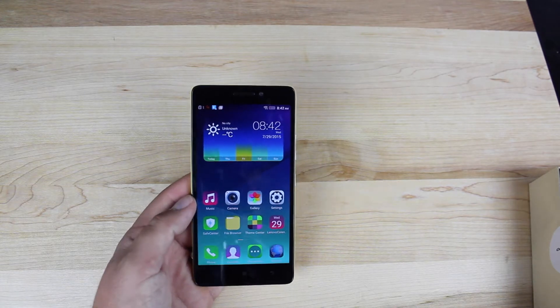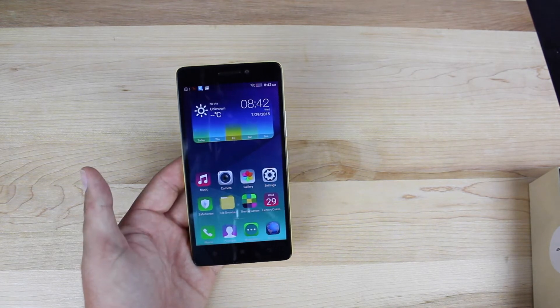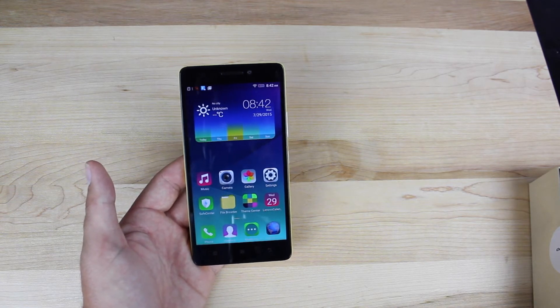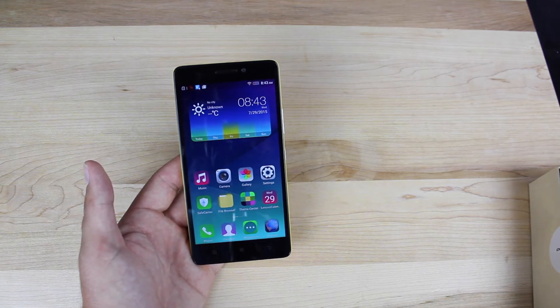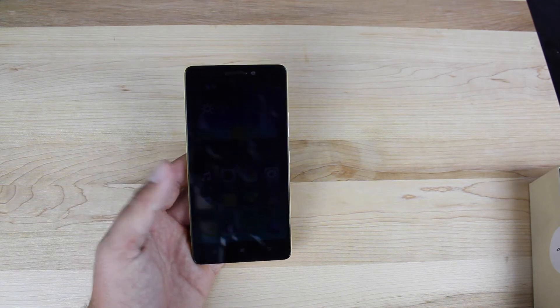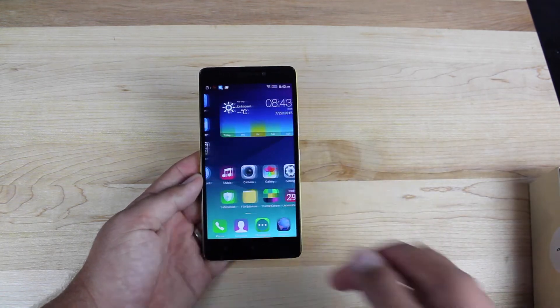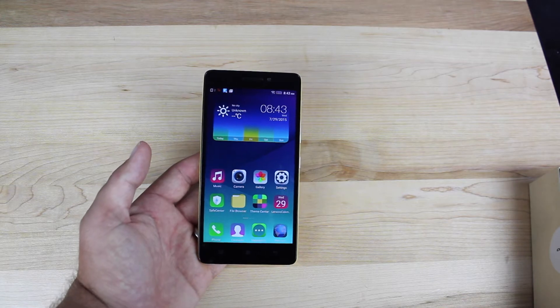As far as the specs for this phone, you're looking at a 5.5-inch 1080p display at 401 pixels per inch, and it is a multi-touch display up to five fingers of multi-touch. This has Android version 5.0 built in. It's running an Octa-Core MediaTek MT6752 chip clocked at 1.7 gigahertz. In my experience, it actually runs pretty well. I haven't seen any lagging or stuttering or anything like that. This phone has actually been pretty blazing fast.